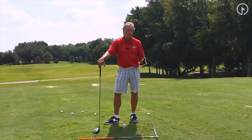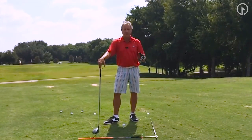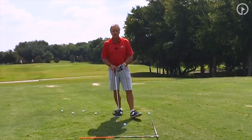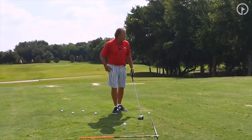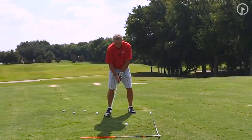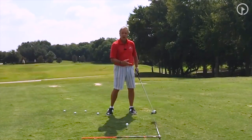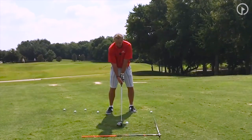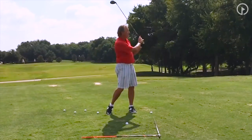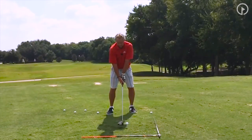I think he averaged 320 yards this week — Rory did. And there was one day he averaged 320 yards with no roll. Imagine doing that and trying to play a golf course like Bridgestone — you'd shoot a few under, I bet. So what I'm going to do is hit one for you just to show you how I create width. I'm going to take that club back low and slow, but you also have to finish low and through the shot. There's my extension.